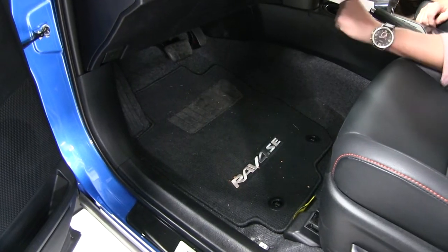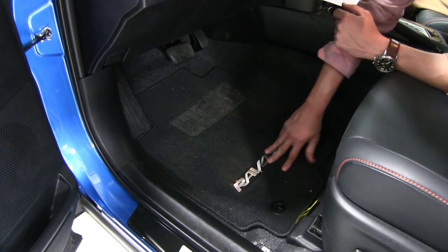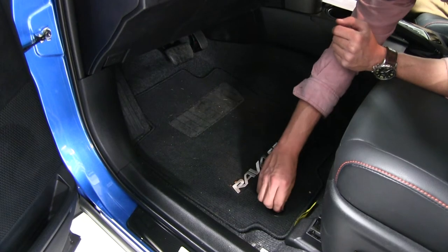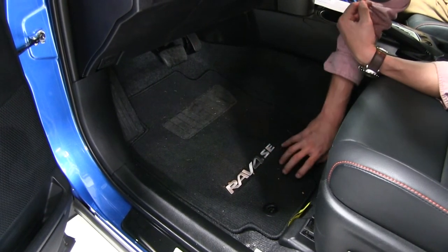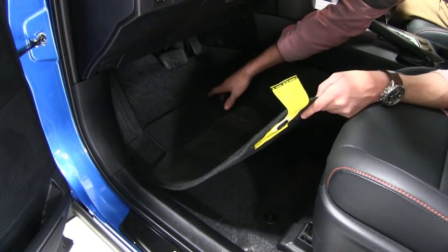To begin our test fit, let's go ahead and remove our old factory floor mats. We've got two factory points here that we need to unlock before we can take it out. Let's go ahead and turn those to the horizontal position, and then we can just pull that out.